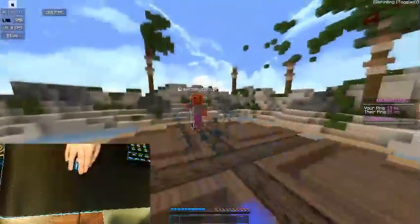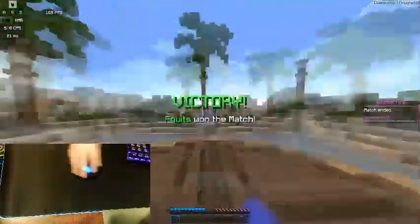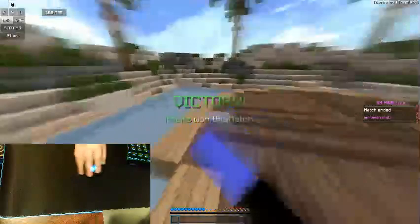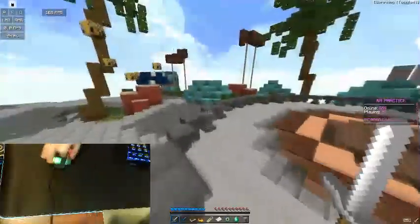I'm gonna do it my way first — jitter clicking with my thumb placed on the mouse. And I just axed that guy to death. That's basically what jitter clicking is.